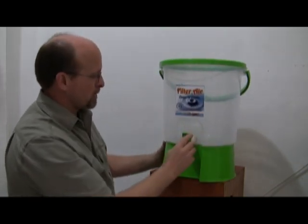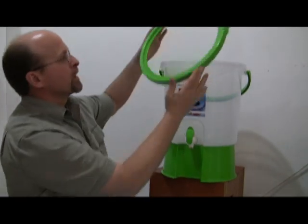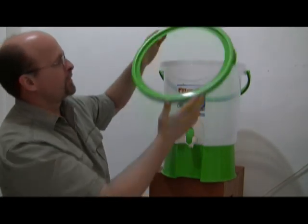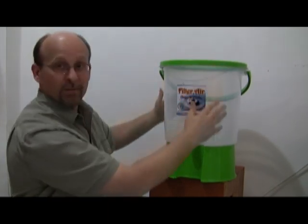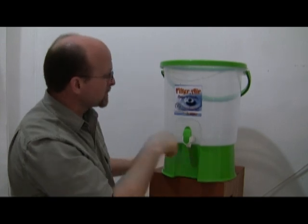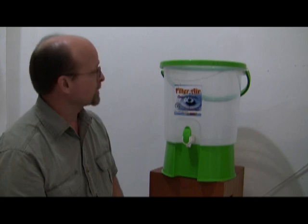It's got a little faucet valve — it works really good. It's got a little ring in here that the filter sits down inside of. I'll have my wife, Phyllis, come over and put the filter in place so you can see how it all sits.